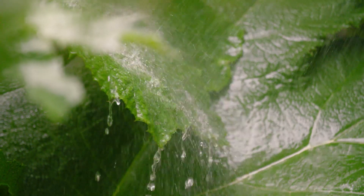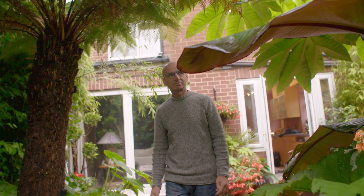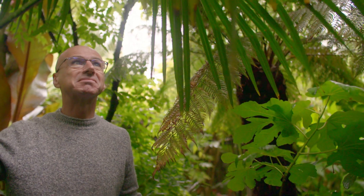My name's Nick Wilson. Welcome to a rainforest in Rounday in Leeds. When we moved into the house it was a lawn and three borders. The inspiration for the jungle garden came originally from family holidays to Cornwall.